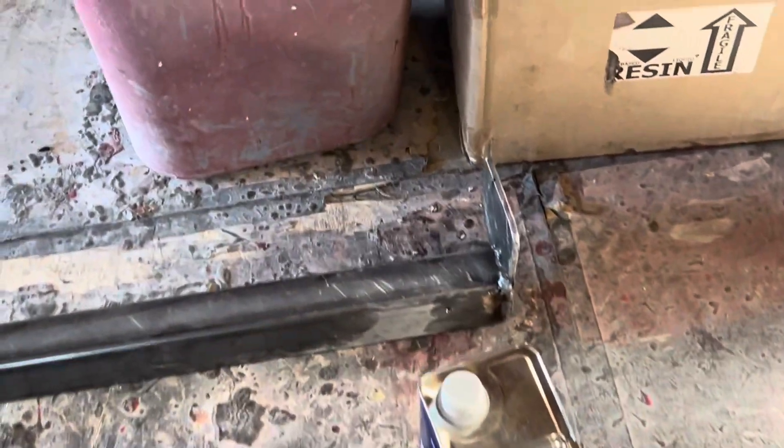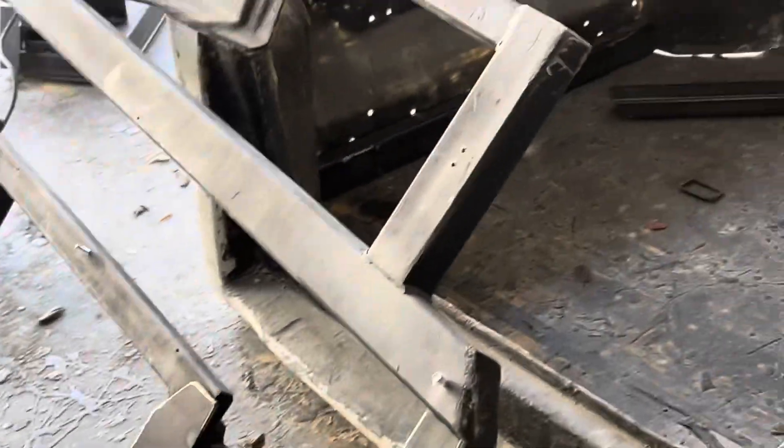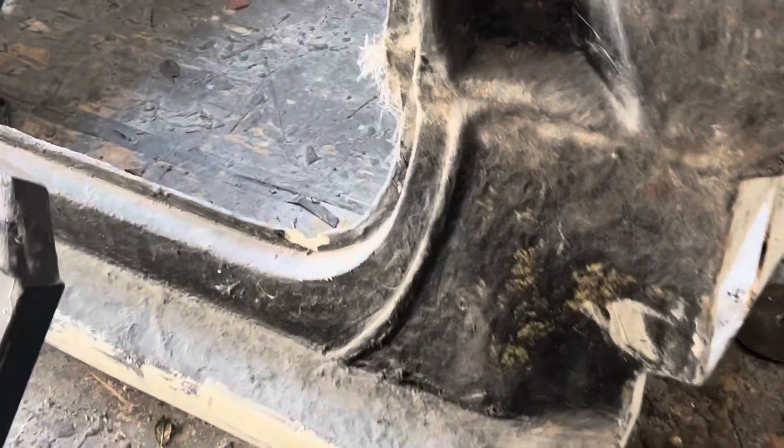The other two pieces are right here — they've already got the plates welded onto the end of them. That's quarter-inch thick plate. It goes right up through that hole, and this one over here has got the bracket on it as well. It goes right up in there. I'm going to focus on getting these pieces on this frame here welded up and hopefully putting this thing in for the last time.